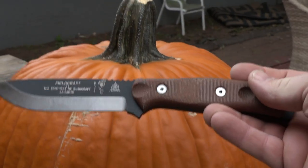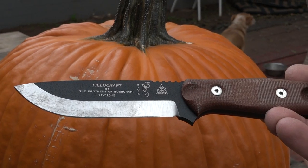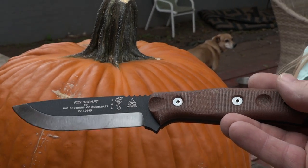Today we are going to carve this giant pumpkin with this giant field knife. The Brothers of Bushcraft by Topps Knives.